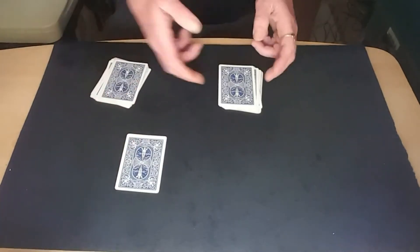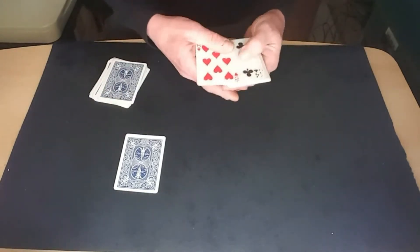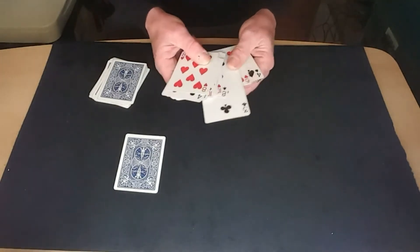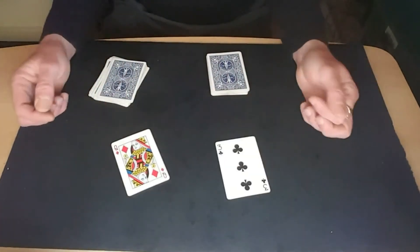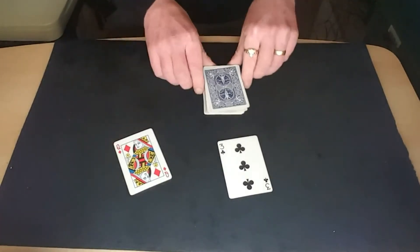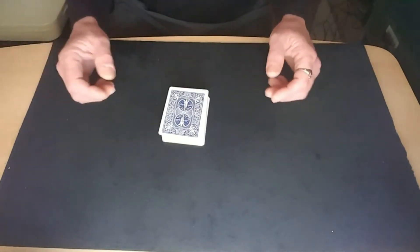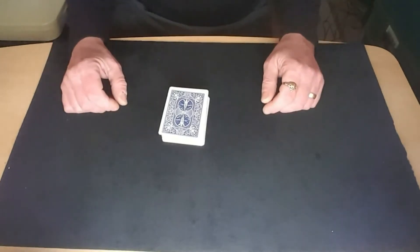Then looking through the other pile, you're just looking for an odd card in there - and there we go, you've only got one such card in that pile. Then you just get them to name their cards, you turn them over, and you're done. A nice quick one - you've never seen a tutorial that quick! Just give it a bit of practice. Separate the cards into odds and evens, put a little crimp in the middle card, and you're good to go.